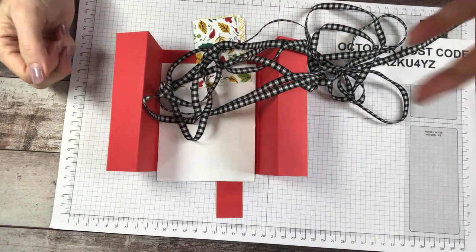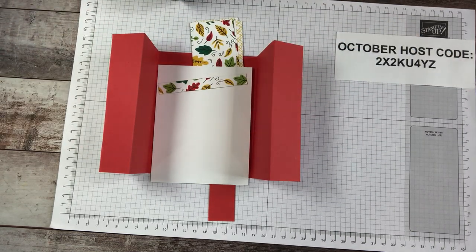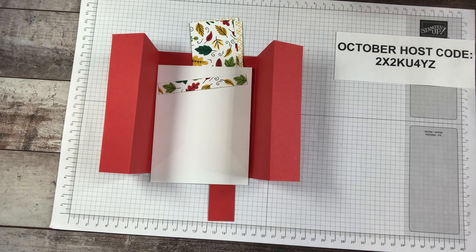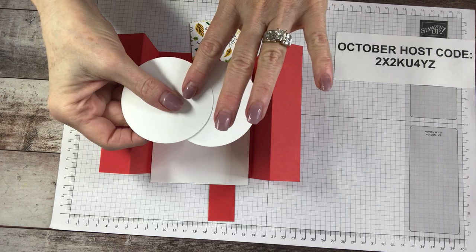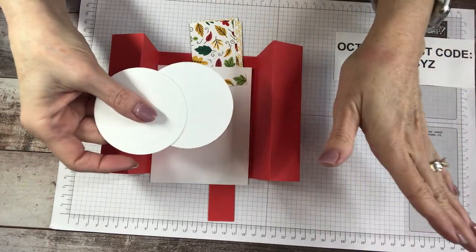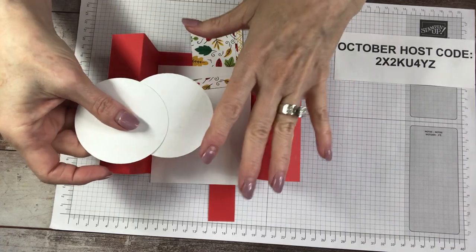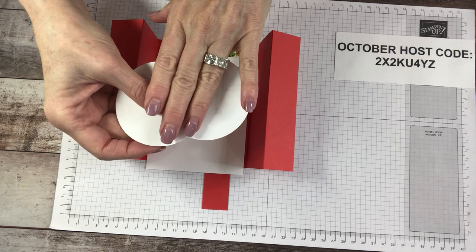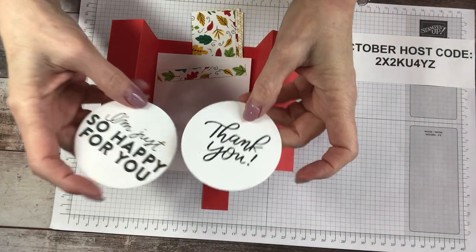Here is my host code and I will put the link below in the description section — just one little click to order your goodies. In case you wanted the very sentiments I'm demoing for your class, you may want to order this. I've got some cute ribbon for us too. So that's my commercial — let's get on with step two, which is die cutting our circles. I've actually die cut two circles. My step one is always about cutting all our moving parts; step two is going to be the die cutting and the stamping. I've stamped two sentiments for us.